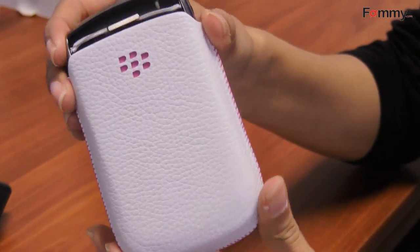Overall, this is a great way to carry and protect your phone. That's it for now guys. See you next time.